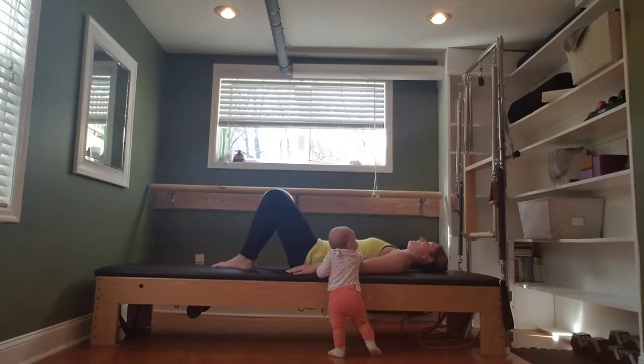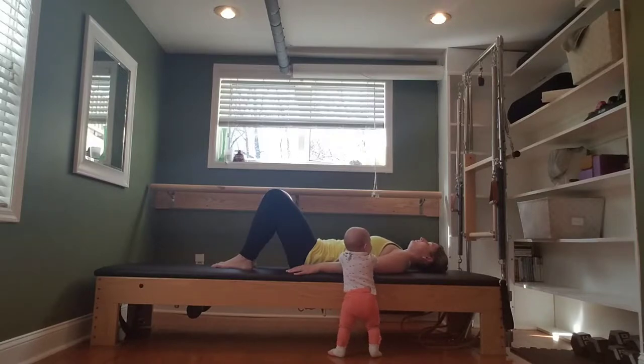Take two more there. Inhale, releasing the ball slightly. Exhale, squeeze in. Again, inhale, release. Exhale, the abs draw in and together.